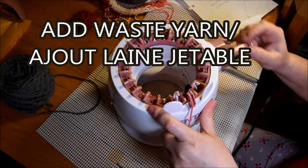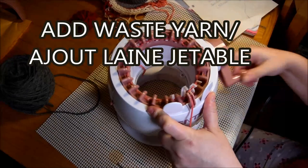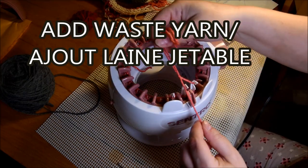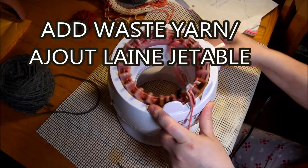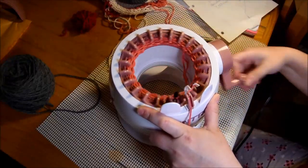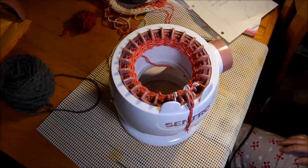I grab my little circular 22 needle, cast on like I did with the big machine, put it in the yarn feeder, and then I crank. For this one I have a little ball so I didn't count because there is no counter on those. I use the leftover waste yarn that I have on hand — I put the knot inside, not very important.